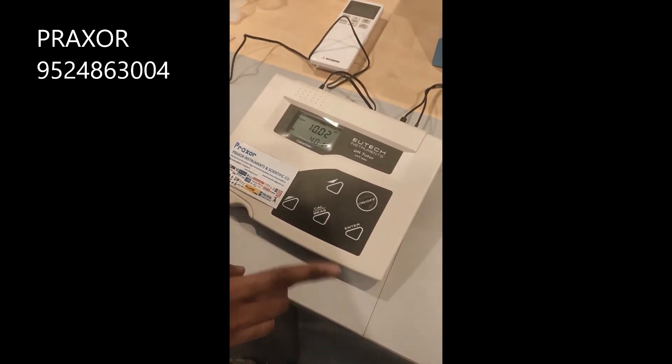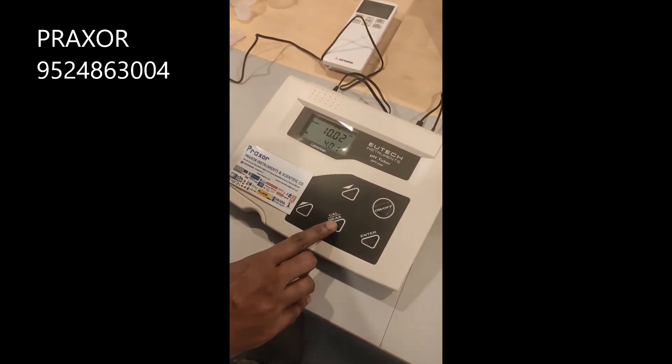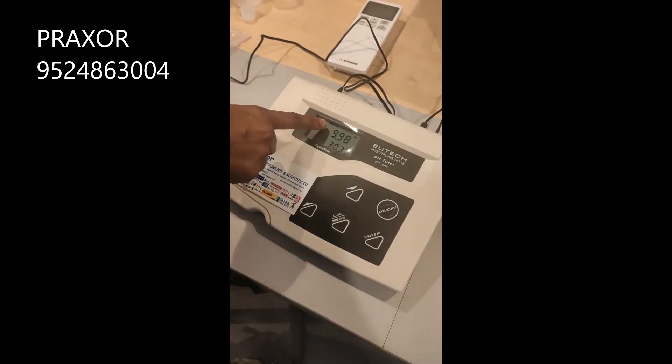Once the two calibrations are done, press the same CAL key to switch back to measurement mode — the CAL and measurement key are the same key. Just press it and the instrument will come to measurement mode.